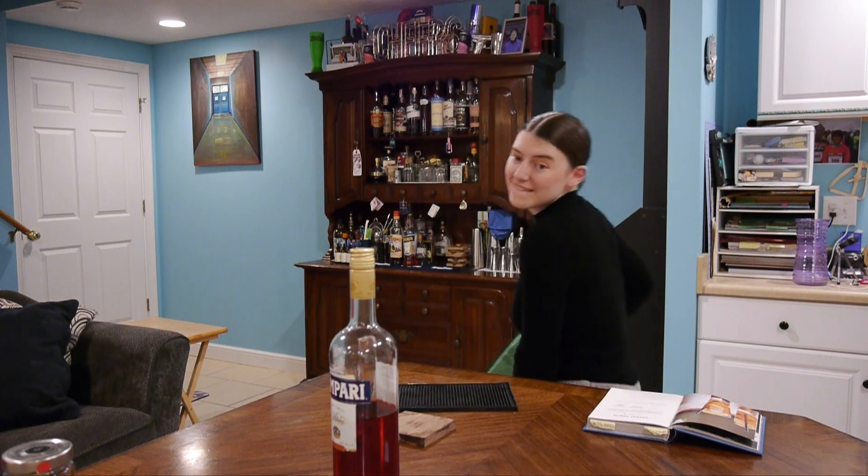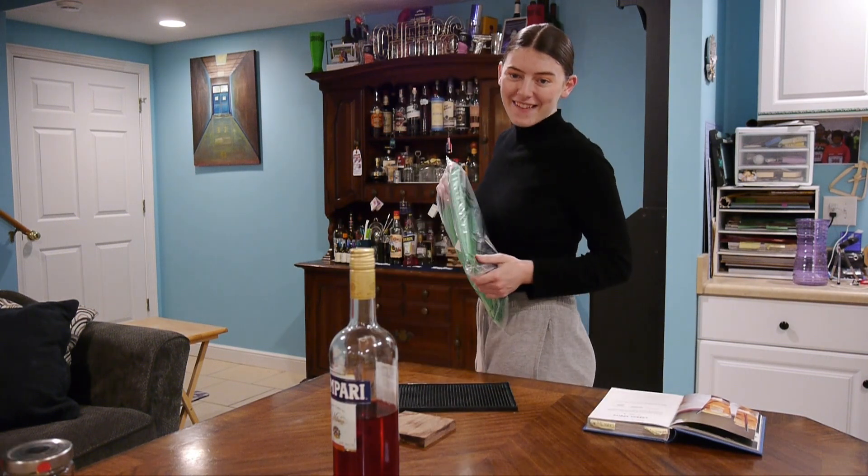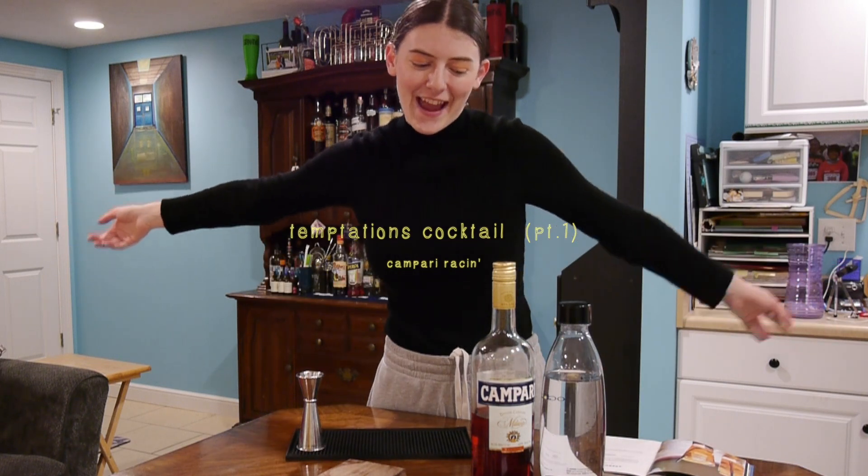I'm going to do a cocktail. Whoa! That's good. Hello! Welcome to my video today. It's exciting.